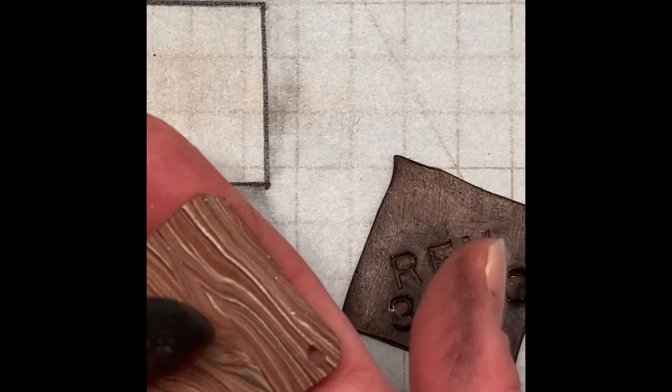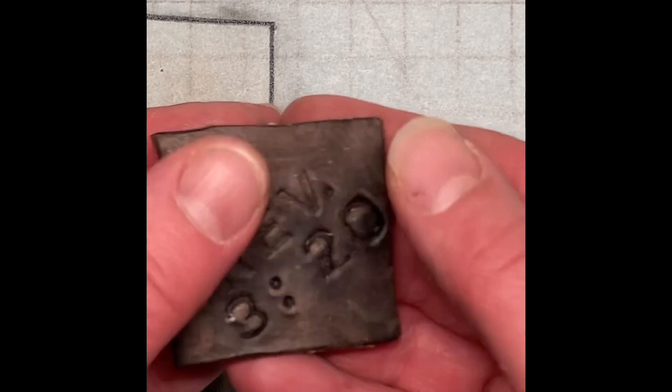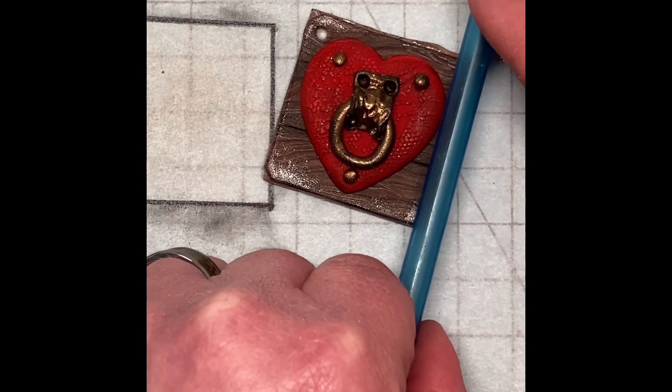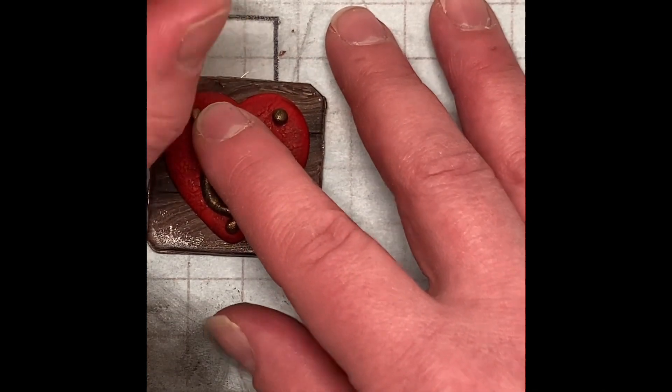Once cold, I coated the back of the pre-baked piece with more translucent Liquid Sculpey and then placed the stamped piece on the back, making sure to press out any air bubbles but not distort the lettering. I trimmed up the edges and blended the joins along the sides to make it look like one solid piece. Then I made sure to extend the hole for the jump ring into the bottom of the keychain charm.